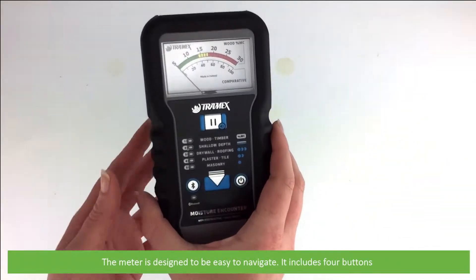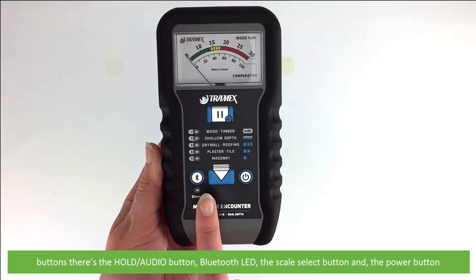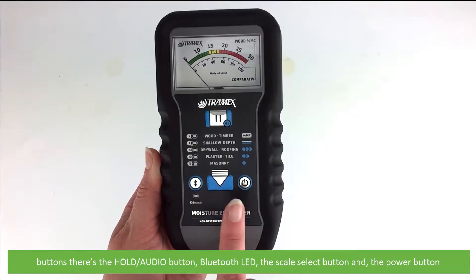The meter is designed to be easy to navigate. It includes four buttons: the hold audio button, Bluetooth LED, the scale select button, and the power button.